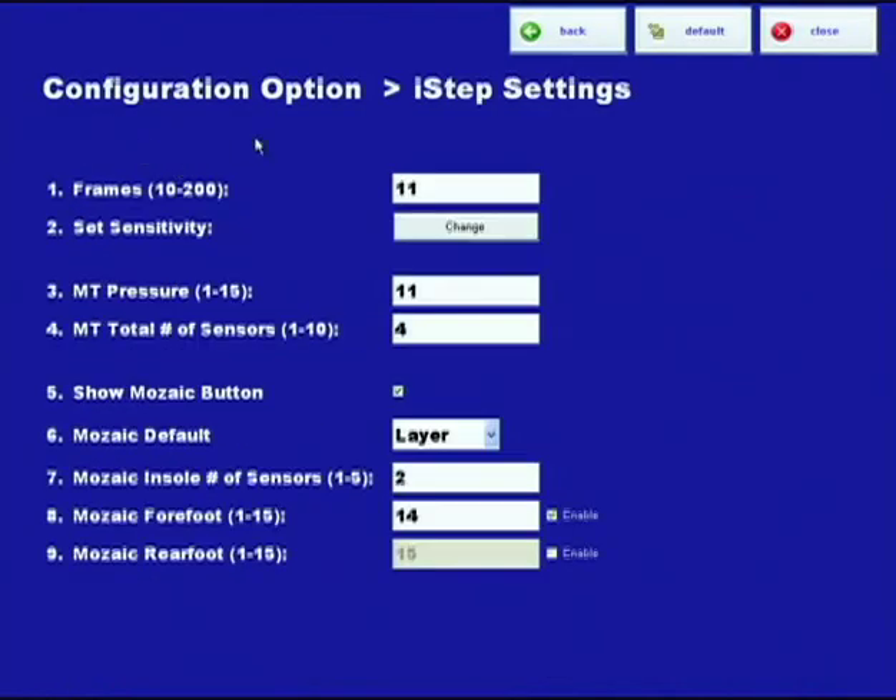That's just another example of why the sensitivity needs to be set correctly at the beginning. Otherwise, you may be recommending met pads or not recommending met pads in cases where people may need them or don't need them. The sensitivity is important to have right.